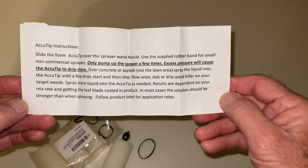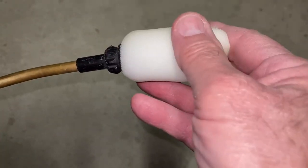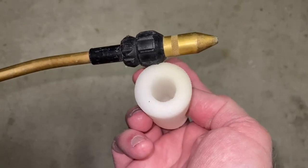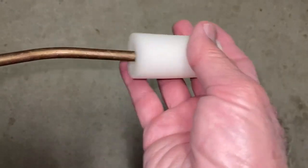You should mix the solution stronger than when spraying. If you have a tip like this on your sprayer, you can just jam it on and it will stay there. If you've got a skinny one like this, you'll need to use the rubber bands.